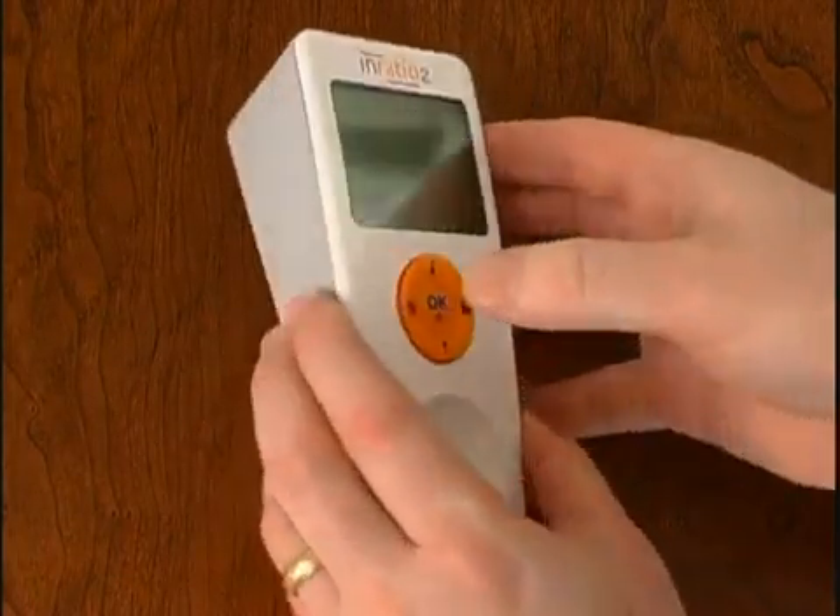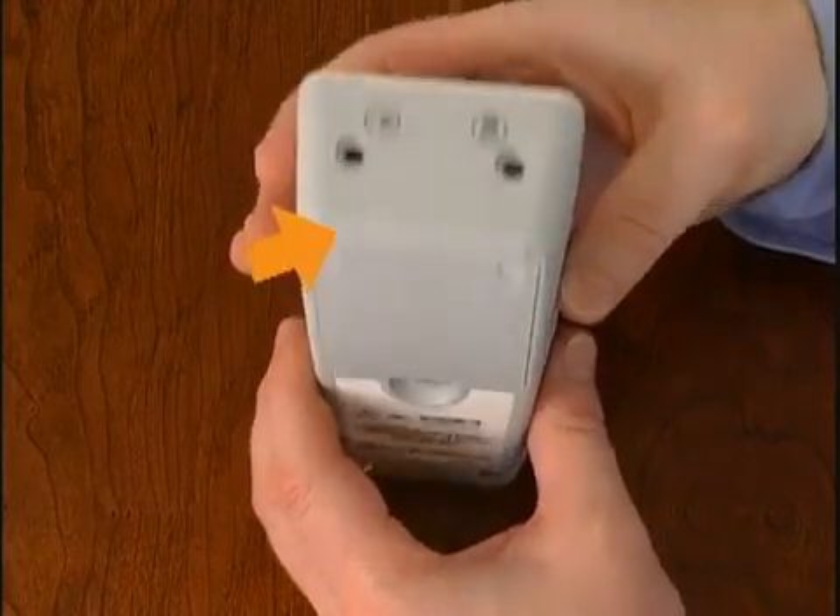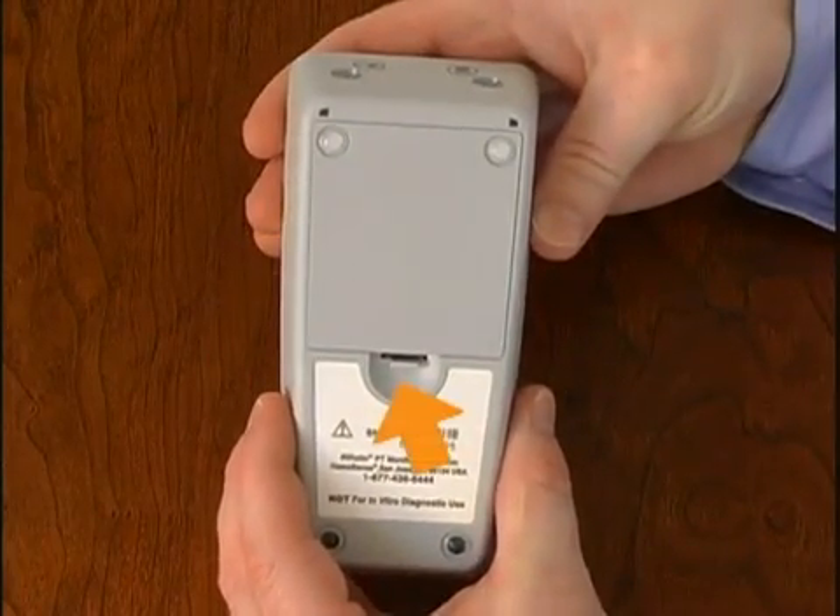The InRatio2 PT Monitor also features a power supply jack, data port, battery door, and battery door release.